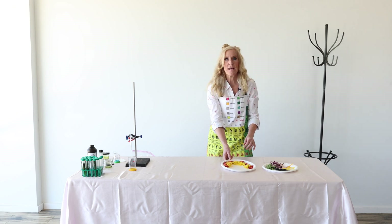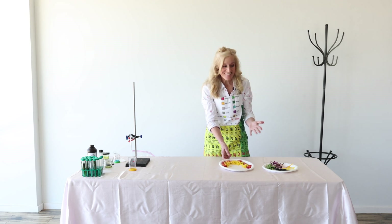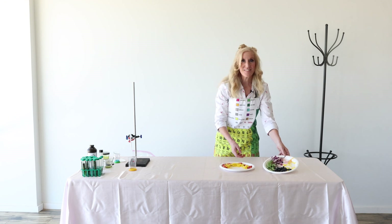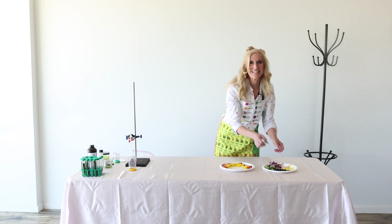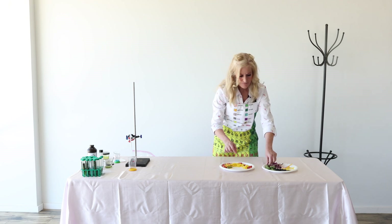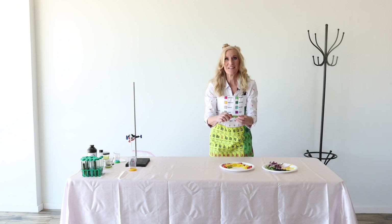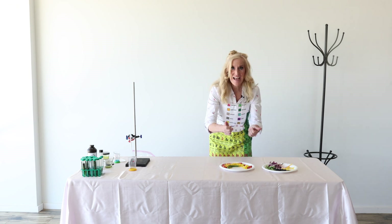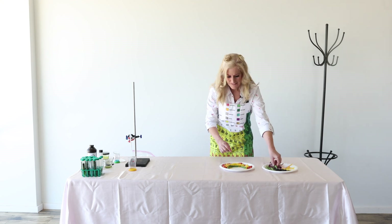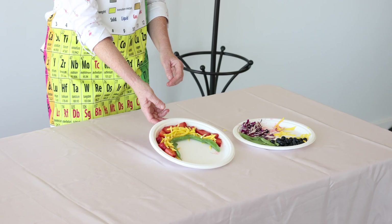After yellow comes green. What do I have? Snap peas — these snap peas are so good. Actually, not green beans, snap peas. When I was growing up, we had these in my garden and I used to love to snap them and just eat them right from the garden. They were so good. And look what a nice little arch they make holding all the rest of the rainbow salad in.